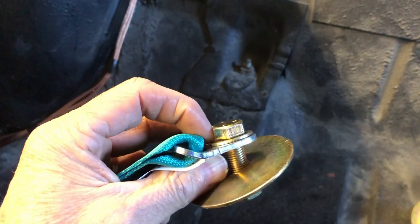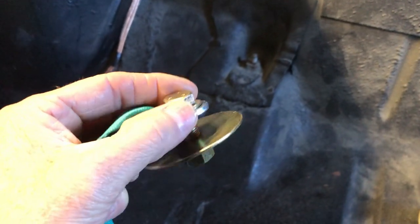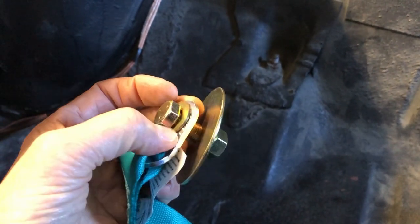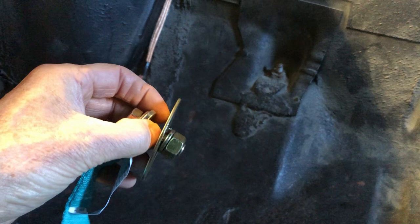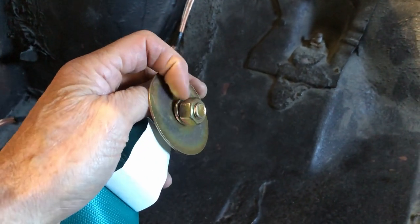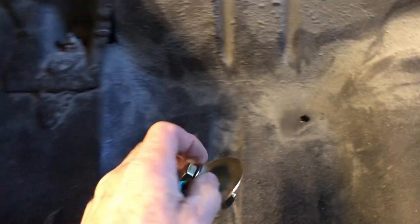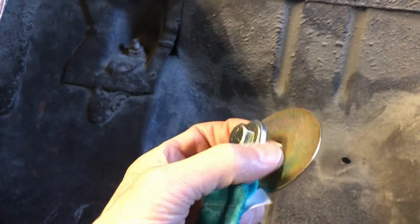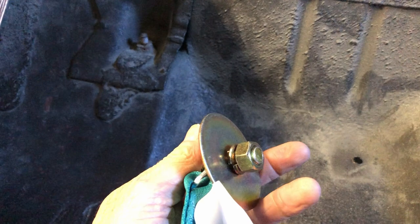Here is the hardware - all the hardware is included, which is nice. We've got a washer, this large plate's going to go on the bottom of the car with a lock washer and grade 8 hardware. Same thing for this one - washer, large washer, lock washer.